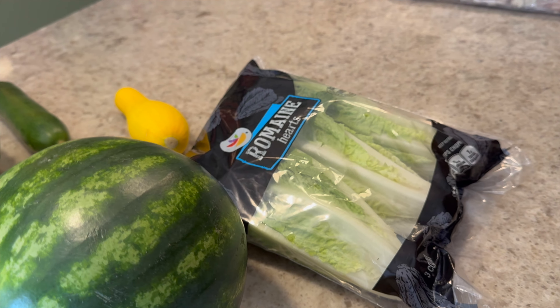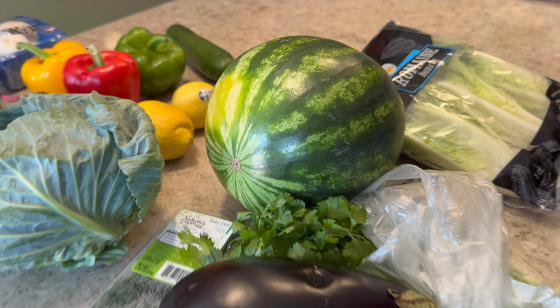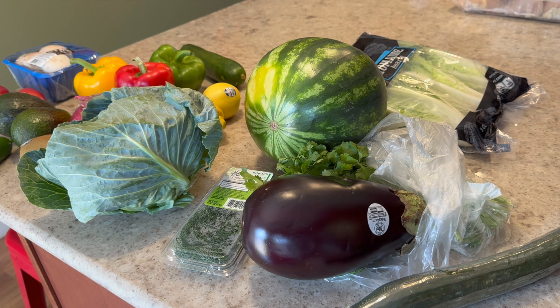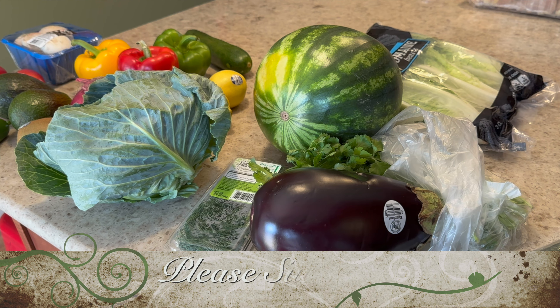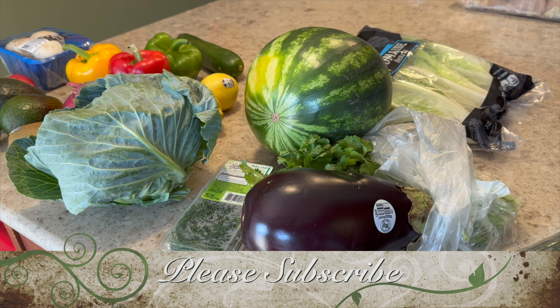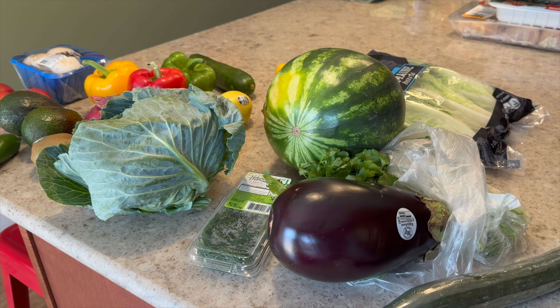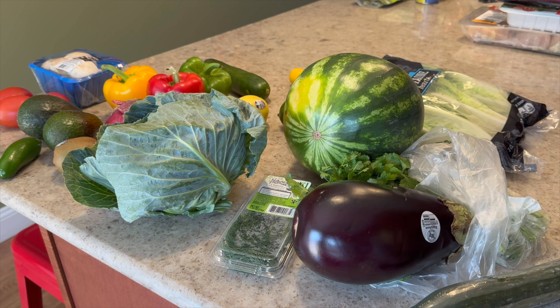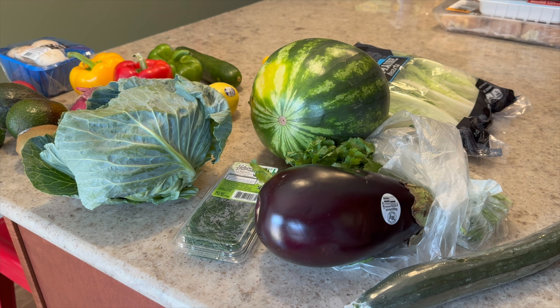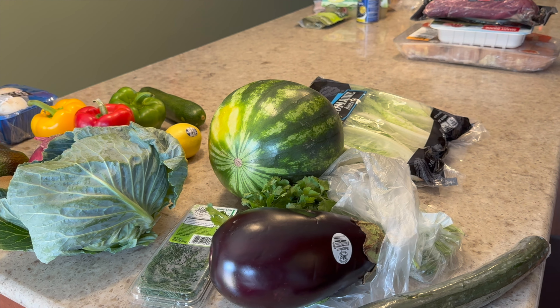I kind of put a lot of stuff away, so this is what's left. I hope you enjoyed this video — please give me a thumbs up if you did, and subscribe if you're not already. I do cook-with-me videos, grocery hauls, and my favorite is what I eat in a day. I've lost 47 pounds so far and counting on a high protein diet — that's why I shared the protein macros with you — and I'm also in a calorie deficit, which is why I shared the calories. Hope you have a great night, everyone. See you next week!